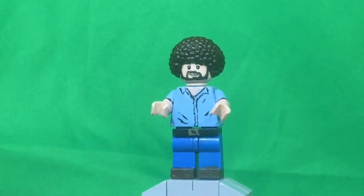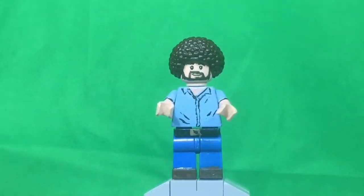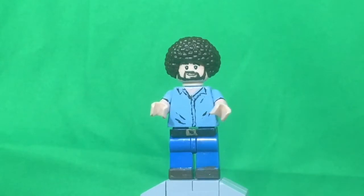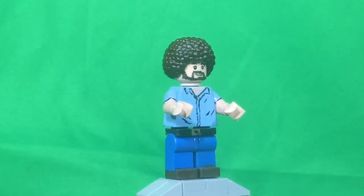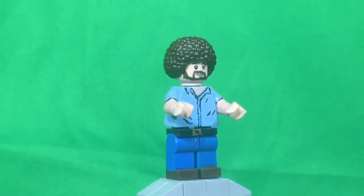For the head, it was actually an Indiana Jones head. I painted all the eyebrows with some flesh tone, then I painted in some dark brown eyebrows — if you can see those. Then for the beard, I was painting some dark brown over the stubble, because I noticed that it was pretty much the same beard pattern that Bob Ross actually has.